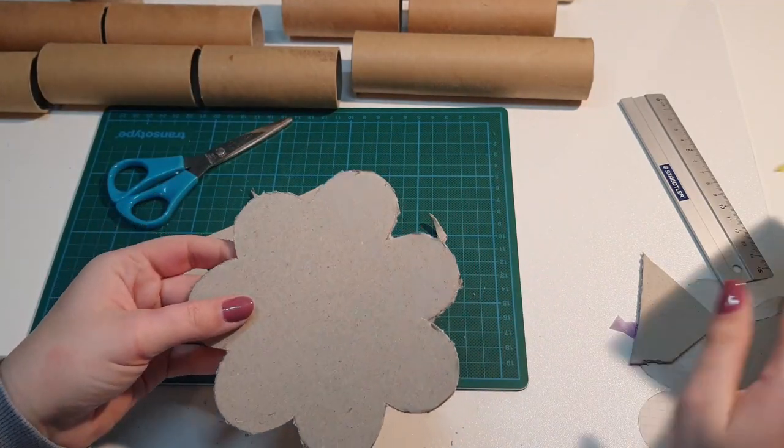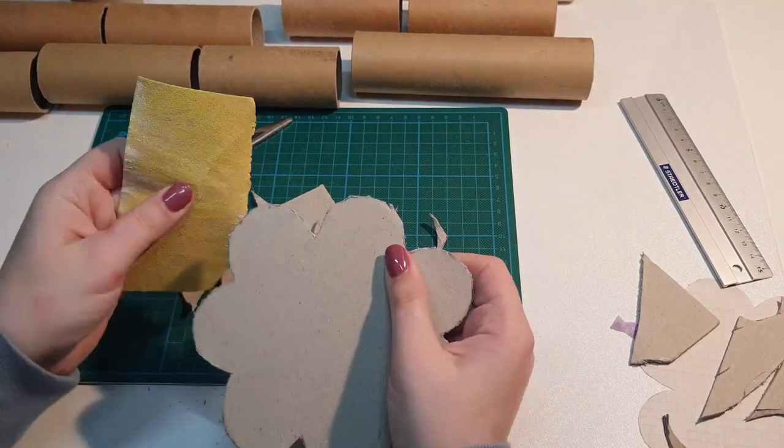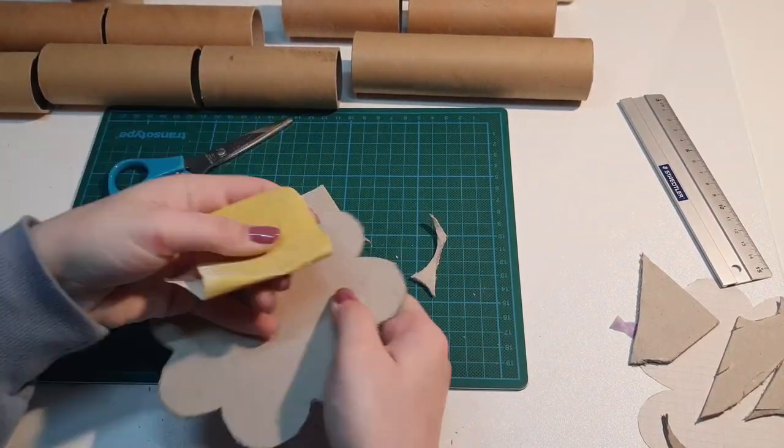When I finally had the shape I wanted, I went over the edge of the base with sandpaper to get rid of the little rough bits left from the cutting.